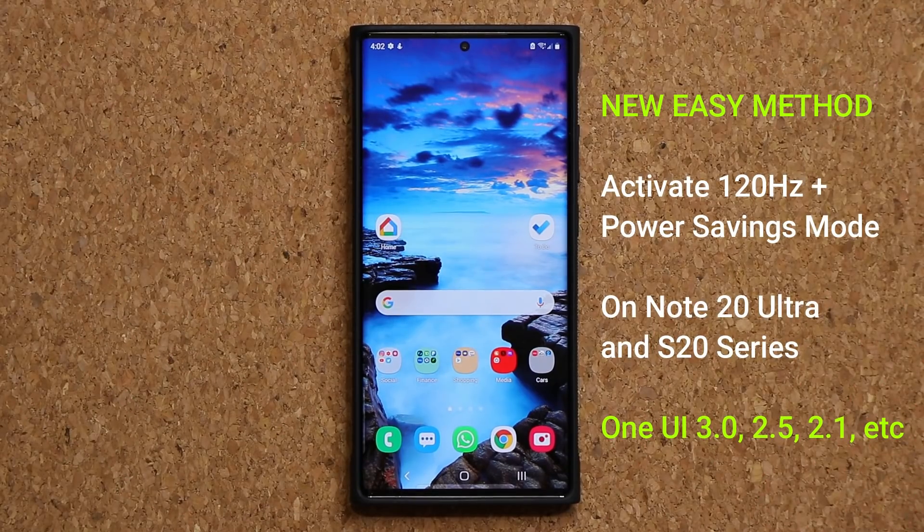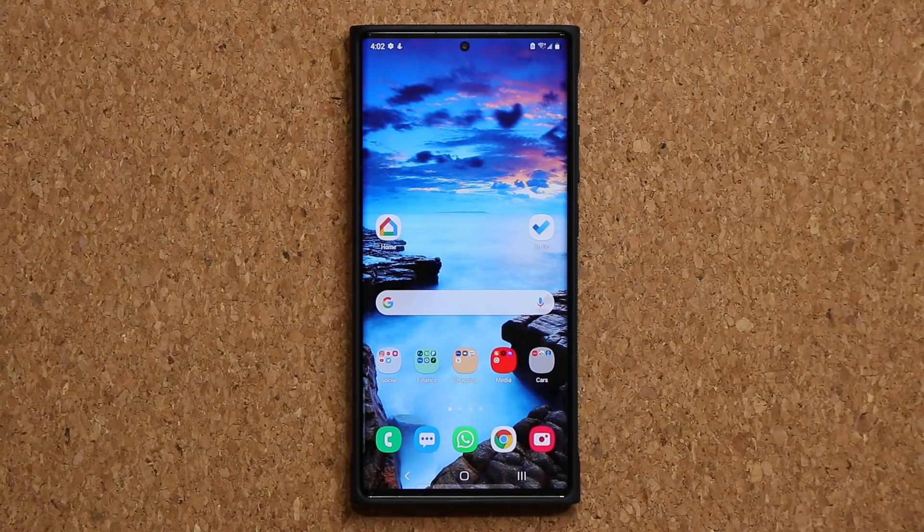Now this is going to apply to the Samsung Galaxy Note 20 Ultra and the S20 series. What I'm going to show in this video is how to activate 120Hz refresh rate at the same time with power savings mode enabled. Now this is a brand new method.